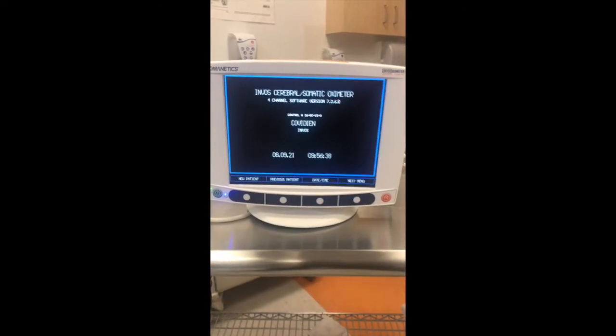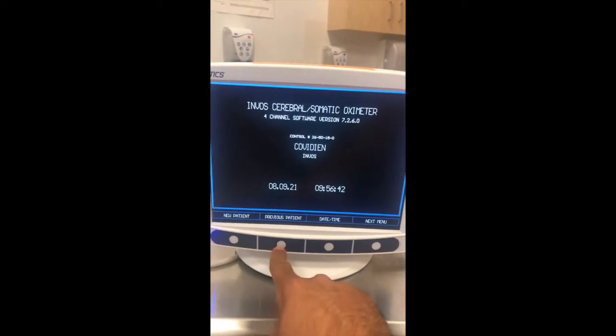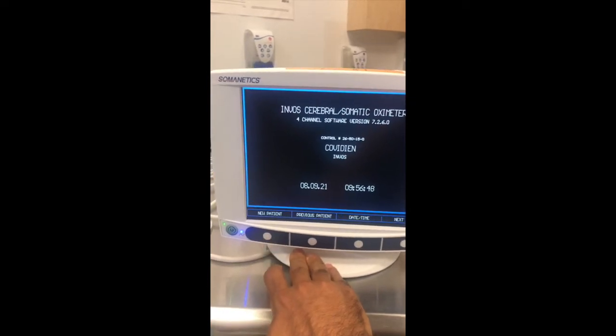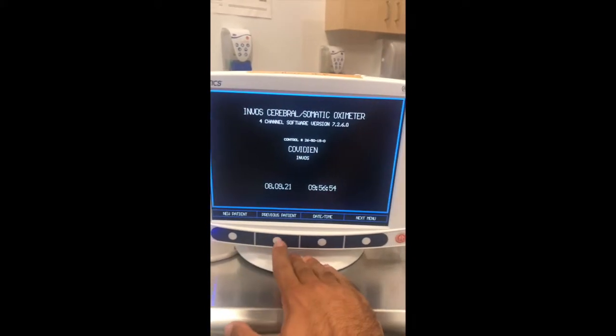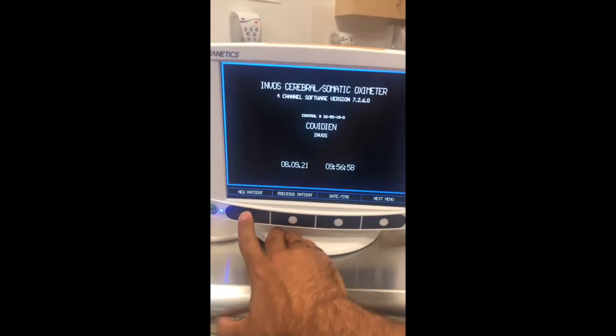Once the monitor is on, you can see different options: new patient, previous patient, daytime, next menu. Typically we would start with new patient. If you have unplugged or closed down your monitor and restart it with the same patient, you could just select previous patient and it would restart recording right away. But here we will create a new patient.